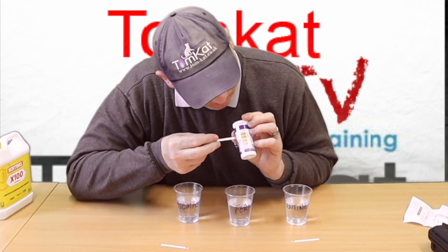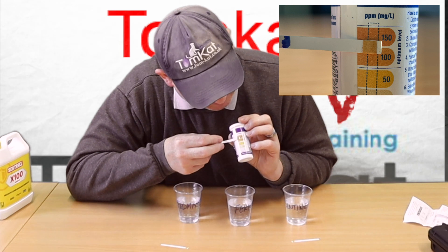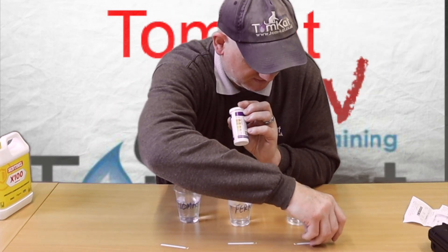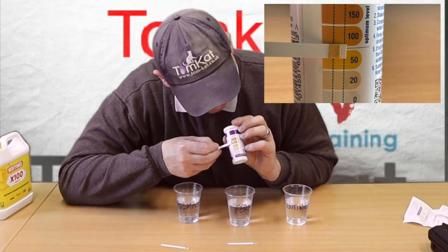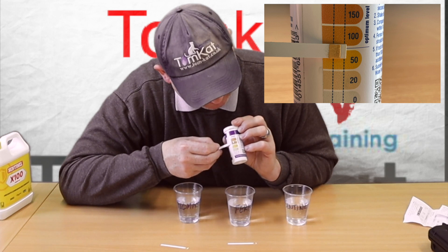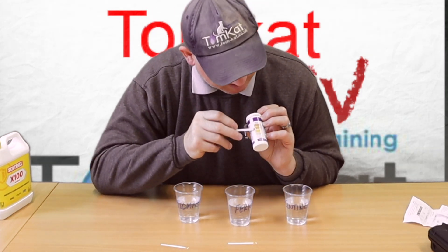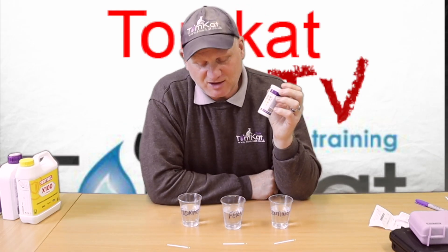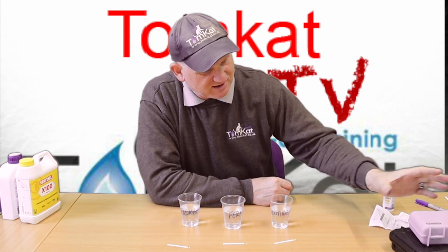The Fernox result is pretty much the same - it is showing there is some inhibitor in there, but it's hard to say whether it's 100 or 150 ppm. The Sentinel result is definitely a different colour and it's around about 100 ppm - remember that sample is a bit weaker because it's double the volume. So the test strip is picking something up but it's not giving us an accurate enough measurement, though it is telling us there is some inhibitor present.